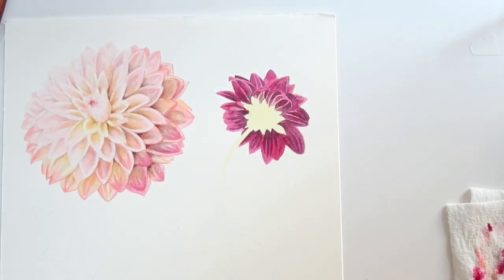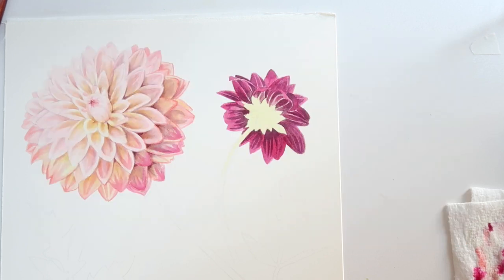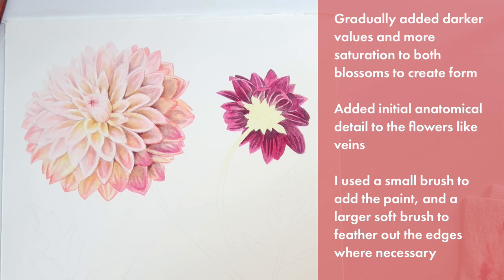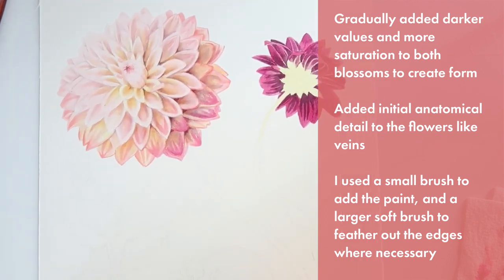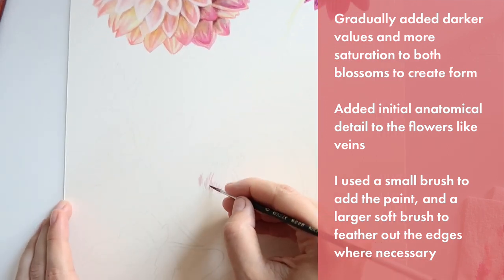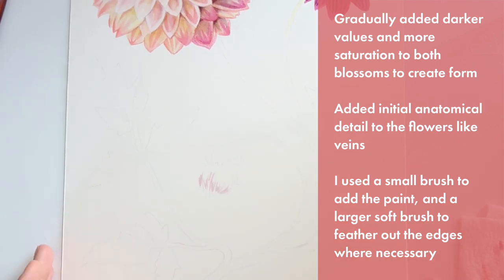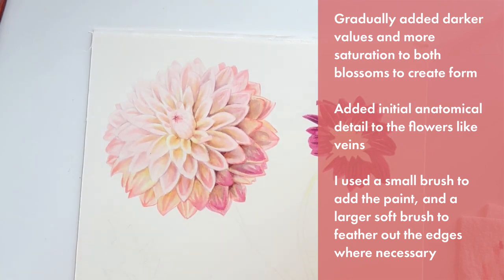Quick review of what I went over at this phase: my main goal was to develop the value and the color in both blossoms. I gradually added darker and darker values and more saturation and complexity to both blossoms, which allowed me to begin creating a sense of form and dimensionality. I added some initial anatomical details like veins, and overall I used a small brush when adding new paint and a larger softer brush to feather out the edges where necessary — especially when adding a really dark or saturated color to an area that was initially really light.